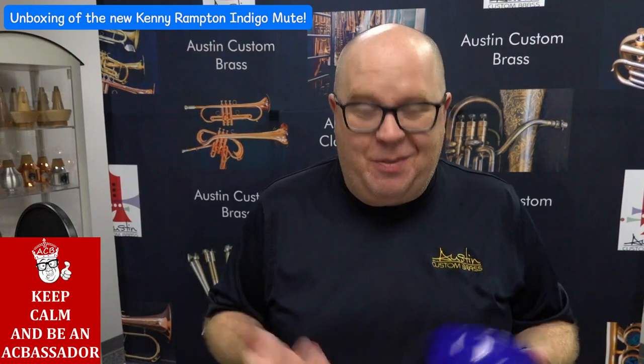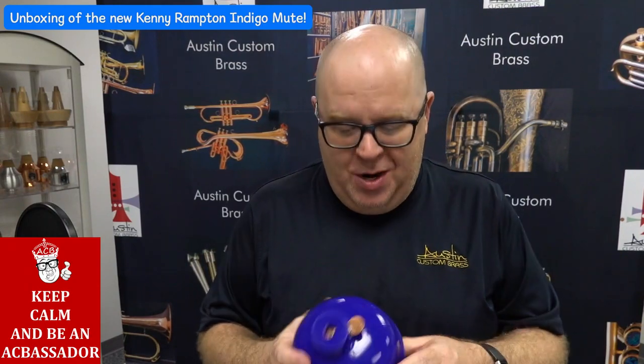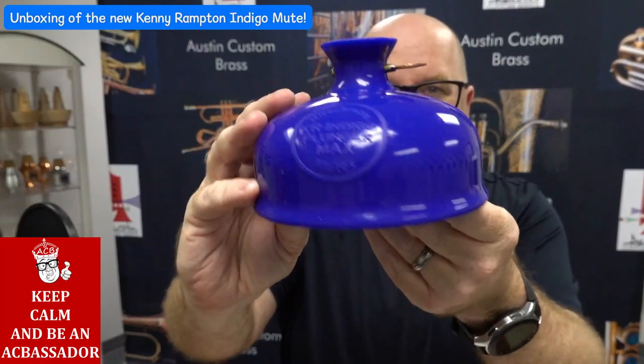Y'all know I'm a huge plunger fan. Clark was my idol and my mentor, and I can't even begin to tell you how excited I am.